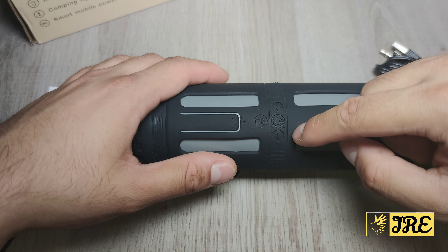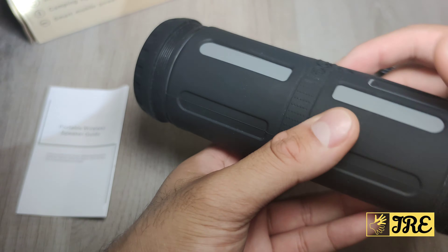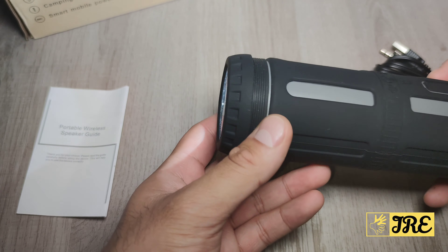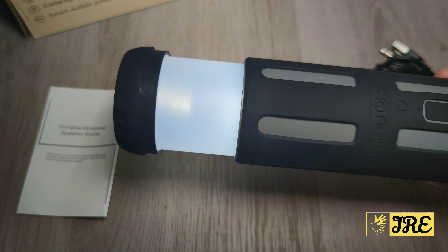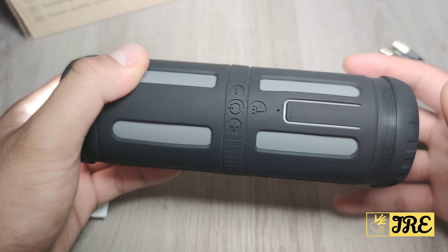It has a volume up and down button, the power button, and the torch button. You don't have to turn on the whole speaker to use the torch — you can just press the torch button and it acts as a torch. It's pretty powerful, and it acts as a lamp too. If you're going camping, that's brilliant, especially with the torch plus the lamp built in, plus the power bank. So if your smartphone charge is running out, you've got the power bank built in.